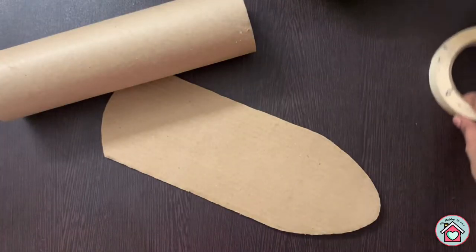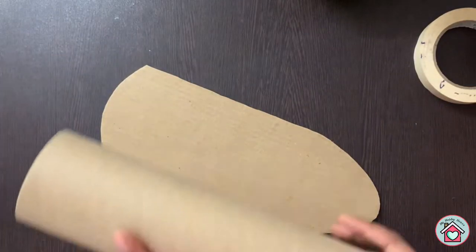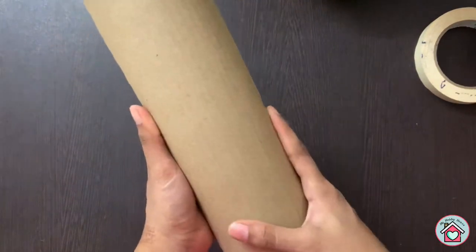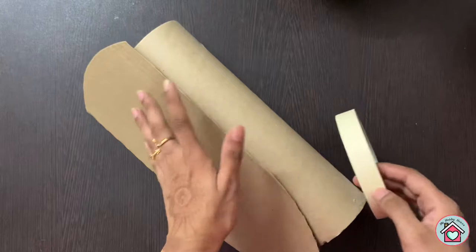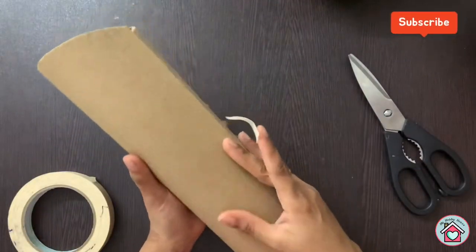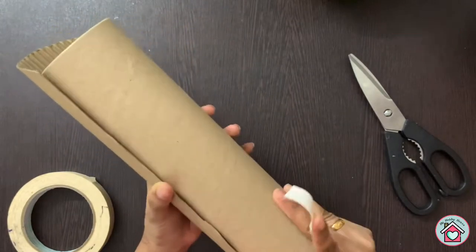Now take a cardboard tube or something that is in cylindrical shape. Attach the mask to the tube and tape it on the sides. Use a masking tape — that is a paper tape or sticker paper.